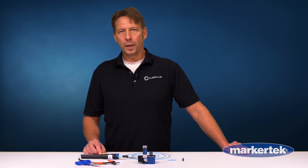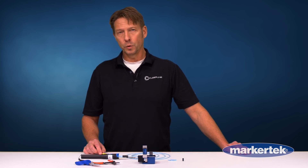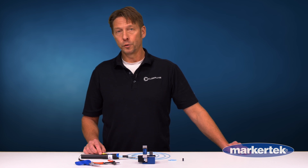Hi, I'm Mike and I'm with Clearline Technology Group. We are a fiber optic cable manufacturer and I'm here at Markertech to give you the rundown on what makes our fiber different and give it advantages over other fiber.